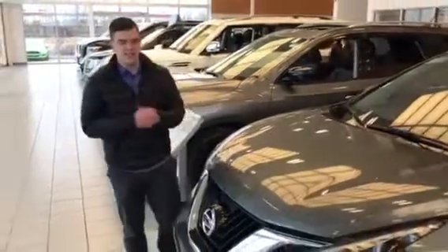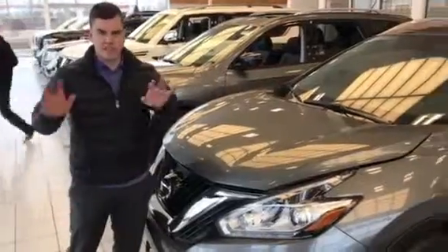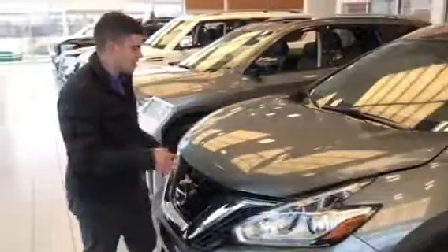Hey, it's Connor here from LA Nissan. I just wanted to quickly show you the Murano. I know it's not the right color, but that's perfectly fine — yours is white and it's all good.